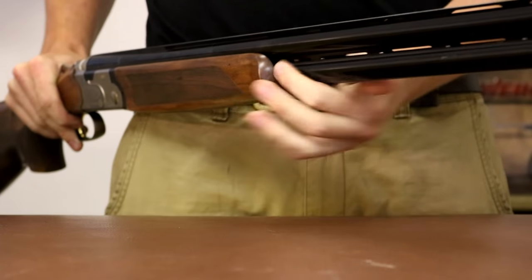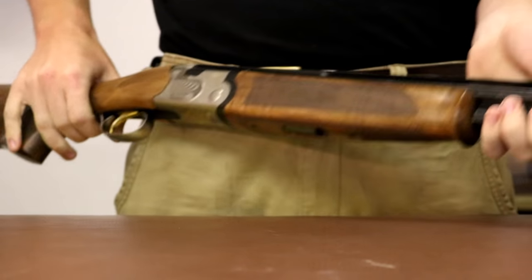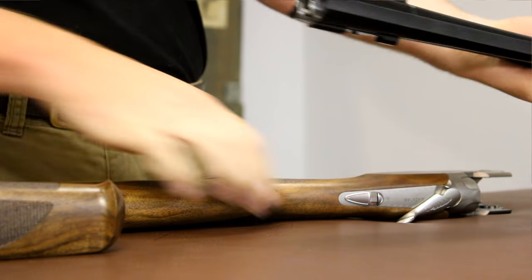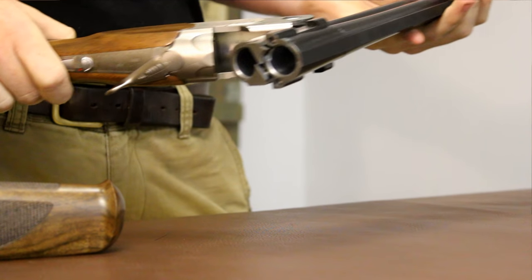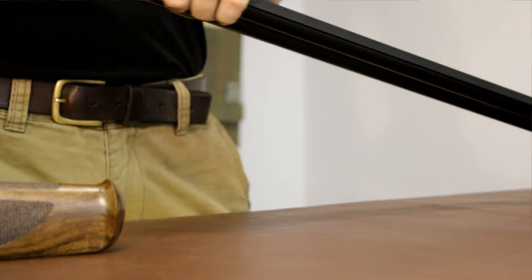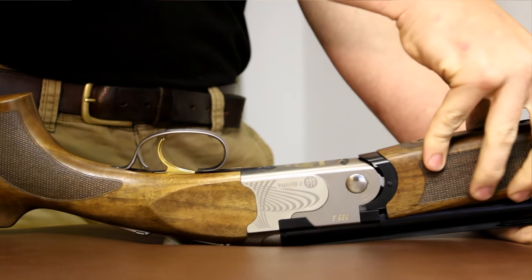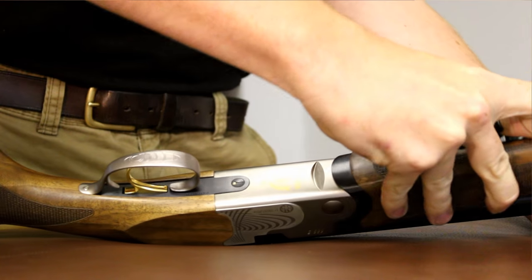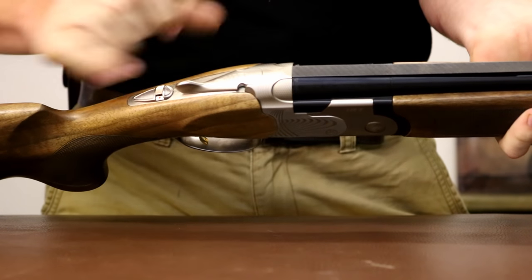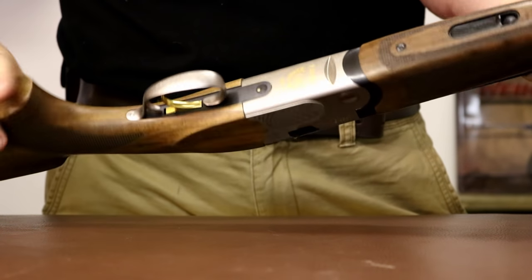It is ventilated top and mid-ribs. The rib is tapered 10 to 8mm and comes with a wide bead sight, but it's threaded so you can put in anything you like. The fore-end is a Schnabel fore-end. These barrels are 18.6 bore, so they are a true overbored barrel and they are chrome lined. The stylistic engraving appears on the trigger guard and the top lever.